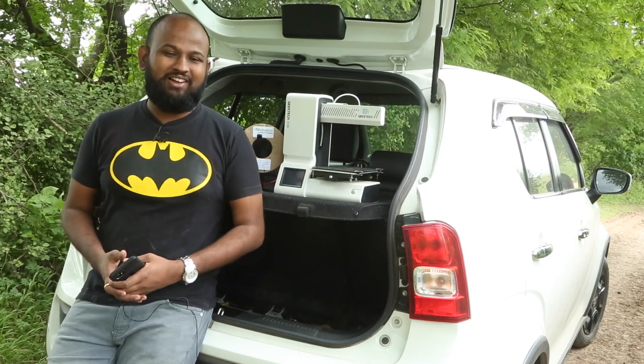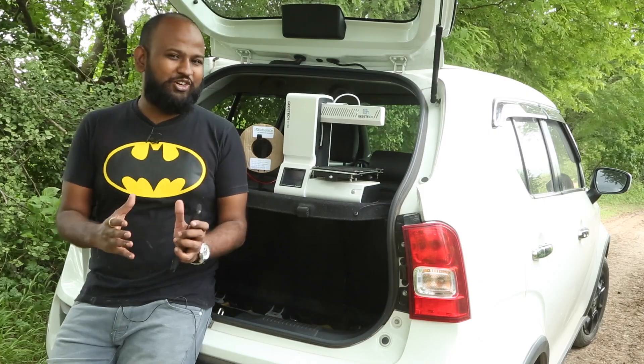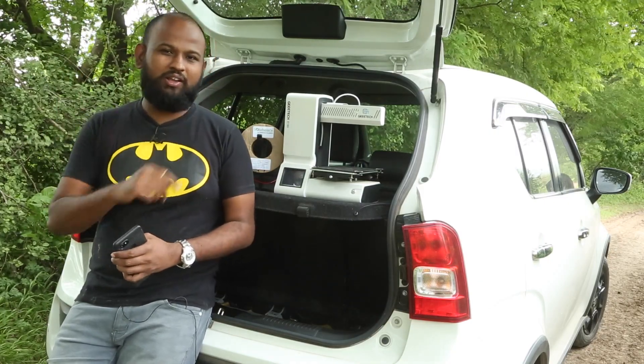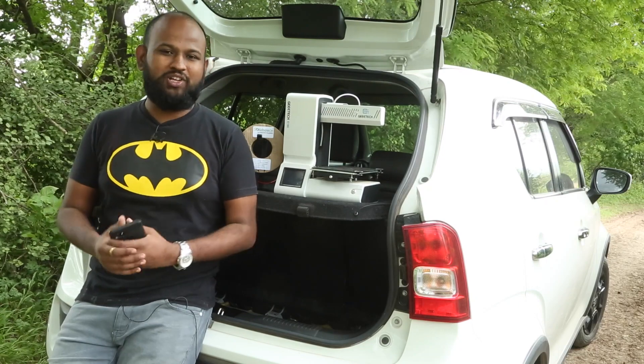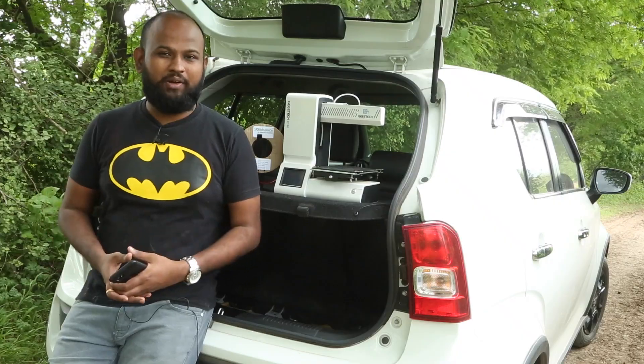Hi, my name is Raj and you are watching Kalaka.in. Today we are going to review this beauty. Isn't she cute? I did an unboxing of this 3D printer a while ago and I'll put a link in the top right corner, so please do check that out. Today I will tell you the pros and cons and whether you should buy this 3D printer.